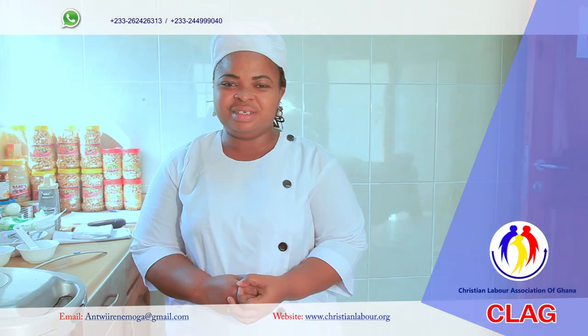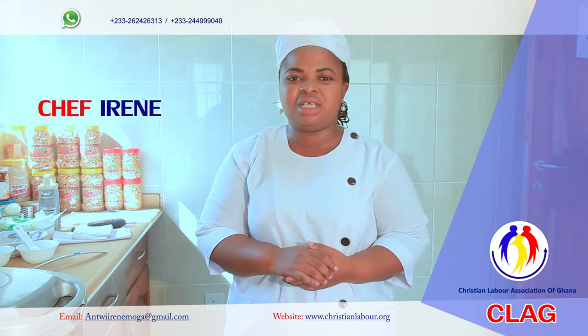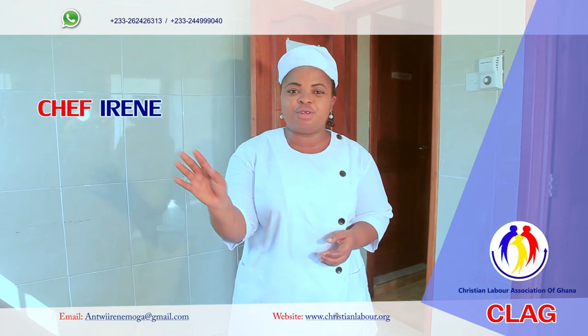Welcome to my kitchen once again. It's Chef Irene. I'm here today to take you through several recipes that will be useful for you at home — healthy recipes that will be good for both adults and children.